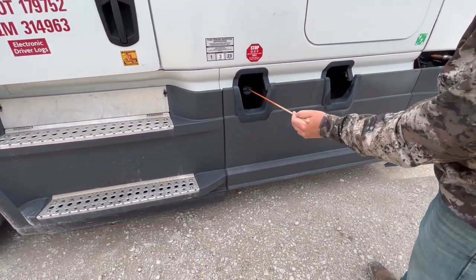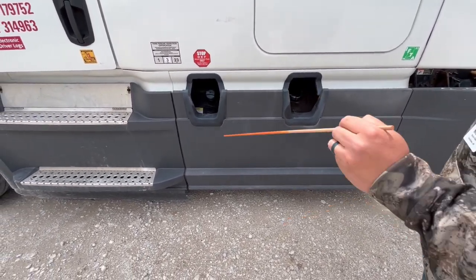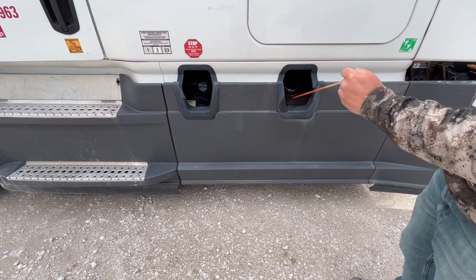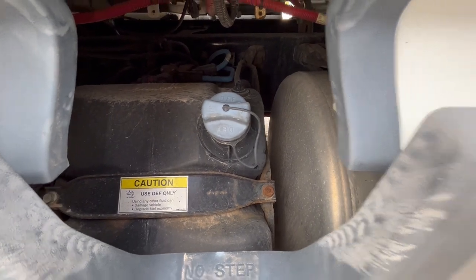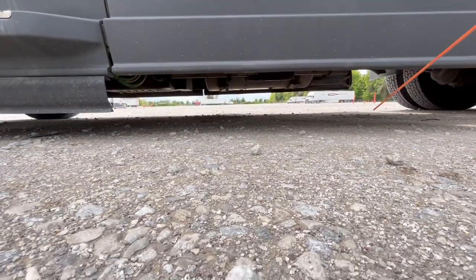The DEF cap and fuel cap are properly mount secured, not cracked, damaged, or missing. They're not missing any seals. They're not leaking. The DEF tank and the fuel tank are properly mount secured, and the straps around them are tight. Underneath, we want to make sure the DEF tank and fuel tank are not leaking.